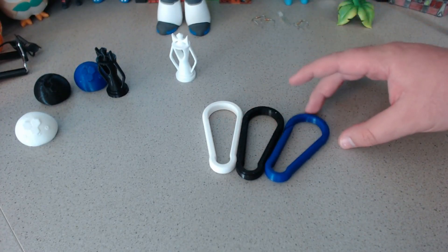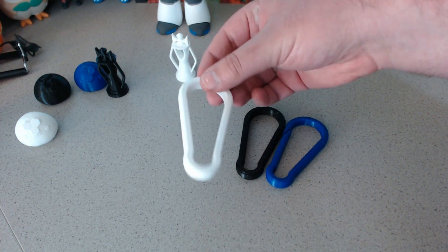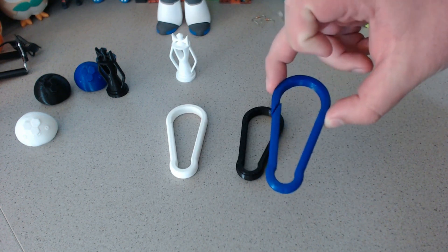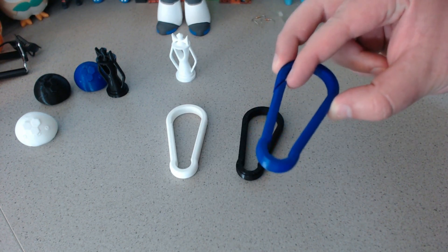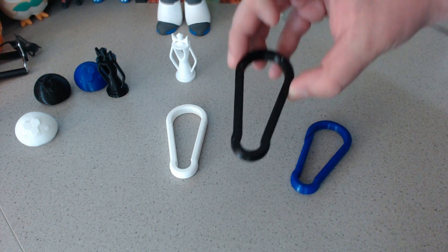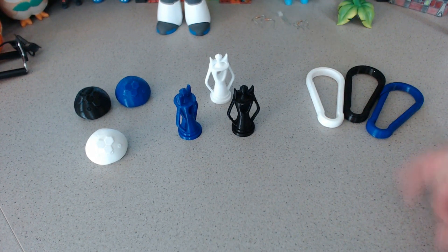I basically printed in three filaments. The white filament is Hatchbox PLA that I got off Amazon — just normal PLA. The dark blue filament is Hatchbox PETG, also from Amazon. And then this black is the new PLA Plus from Rigid Ink. Let's get into the testing.